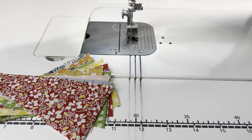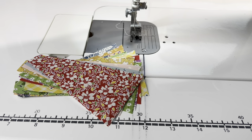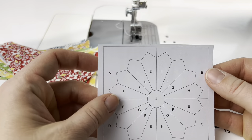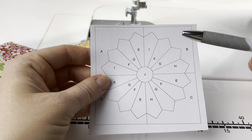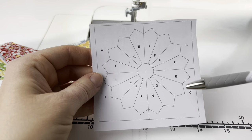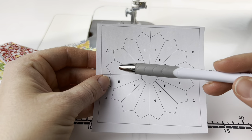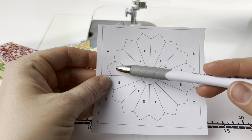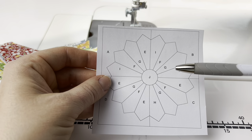There are a couple parts to making this block. The first part we're going to work on are the blades. Let me just show you this little drawing of our block today. We are using a solid background, but it's broken up into quadrants so that you can see how many blades you need per quadrant. Our Dresden has four blades per quadrant, so we need a total of 16 blades.